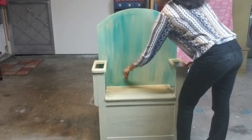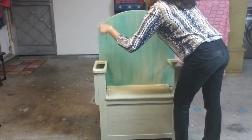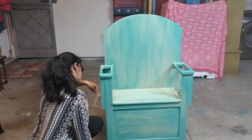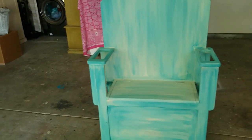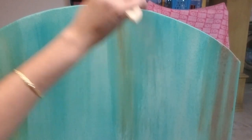I used the brush to blend the colors evenly. Later I thought a touch of copper and yellow color would make it look good, so I gave a touch of metallic copper paint.